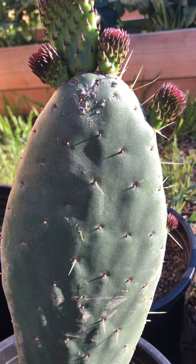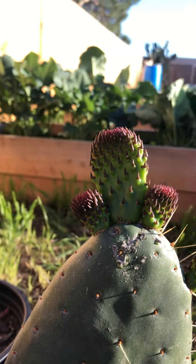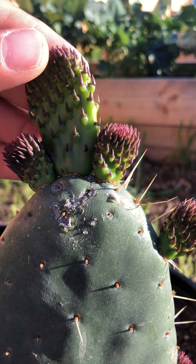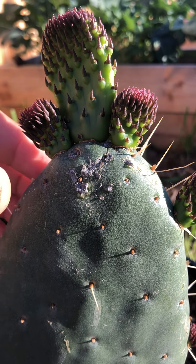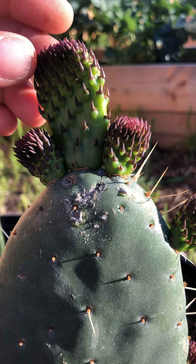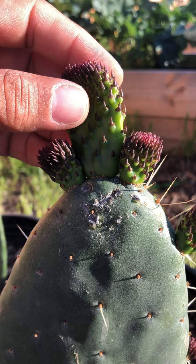You can see it's got this new growth here at the top, so green. And it's interesting that with the new growth you can actually touch it —